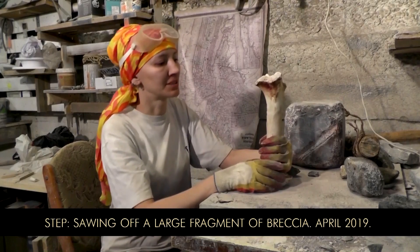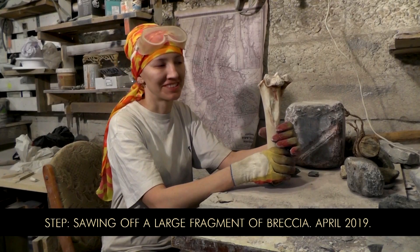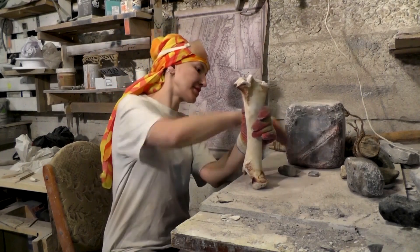We will try to use a bone saw moving forward, so we have to make one from the large cow bone, which we are about to crack.